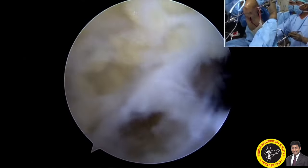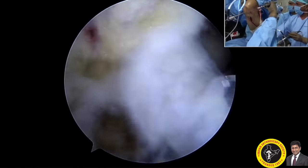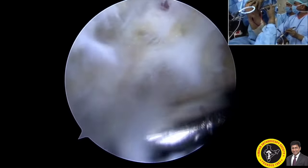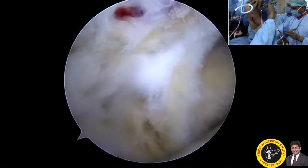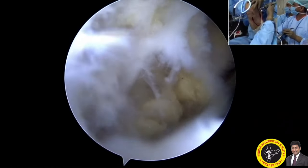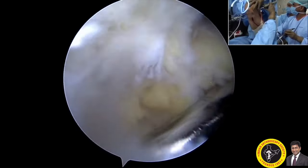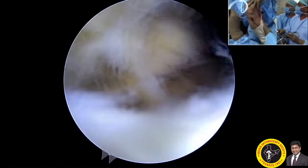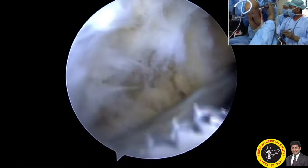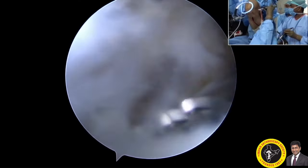The remaining PCL fibers at the tibial attachment can be easily removed using the shaver coming through the posteromedial cannula. Here I am clearing all the soft tissues posterior to the tibial attachment of the PCL. Using a soft shaver is safer; when using an aggressive shaver, make sure the blade is not turning posteriorly and stays along the bone, so you don't damage the neurovascular structures — they are just one centimeter away from the tibial attachment.